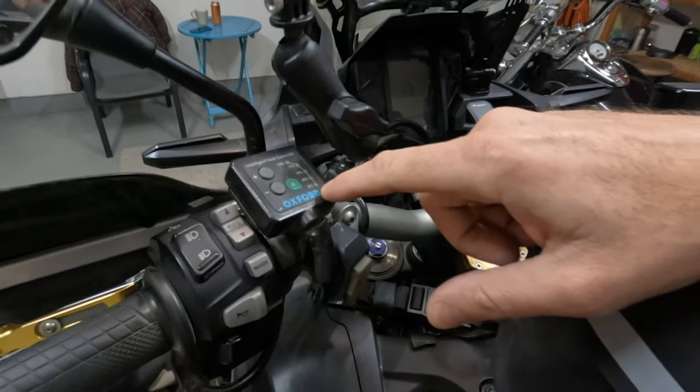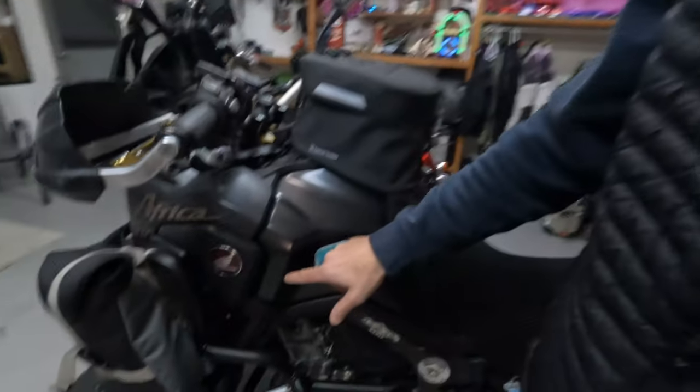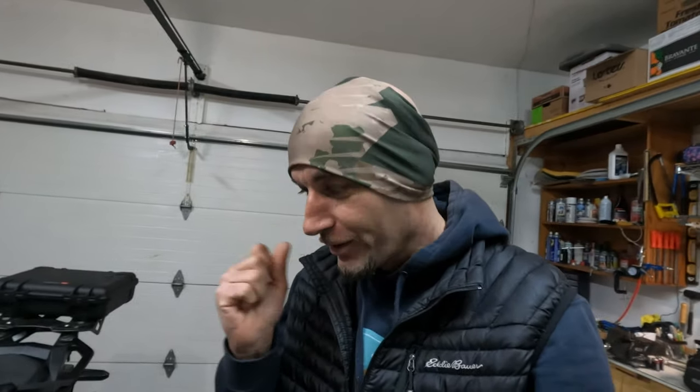Down here we have the Scotts stabilizer and the switch for the Denali spotlights, and the switch for the Oxford heated grips — they're pretty good, they keep your palm heated but not your fingertips. One tip for Africa Twin riders: if your fingertips get cold and it's not raining, you can lean forward a little and keep your hands near the radiator — all the heat from the engine comes out there and helps within about five minutes. If it is raining, there's another spot on both sides that puts out just enough heat to keep your fingertips a bit warmer.